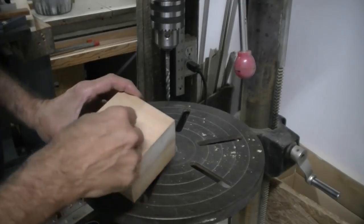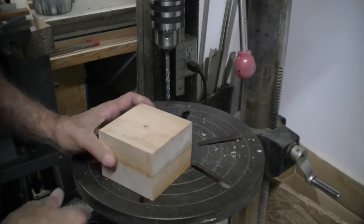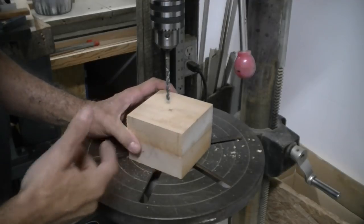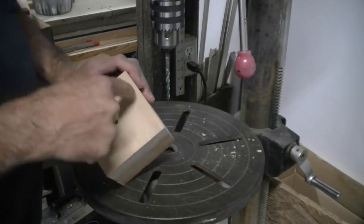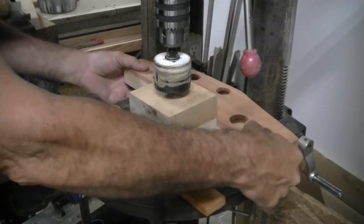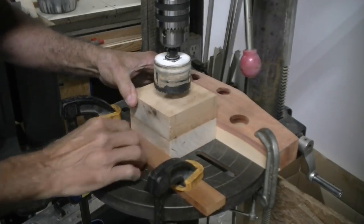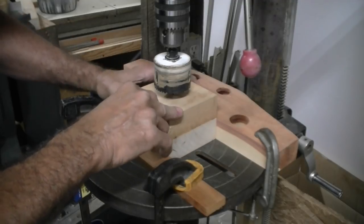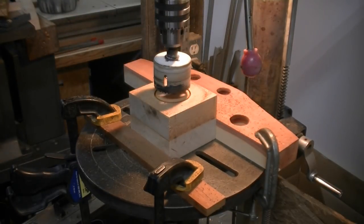The only reason I went all the way through with that bit is to use it as a guide for the hole saw. The hole saw also has a quarter-inch bit, but I didn't want any wandering. I can only go part of the way through with the hole saw each way, so I'll turn it over and do it from the other side. I have a large block clamped to the table so it can't move, and a small board against the front to keep it from spinning.